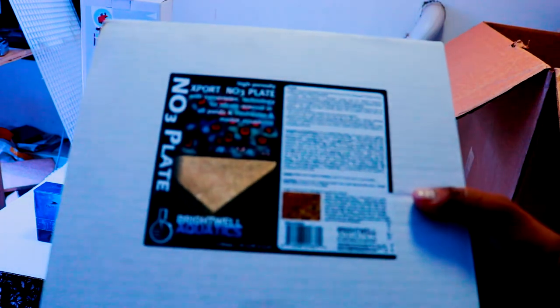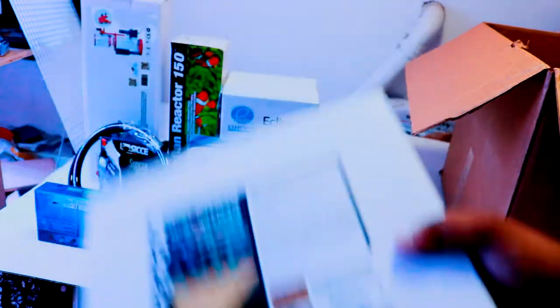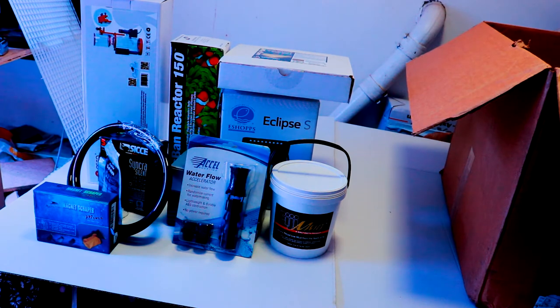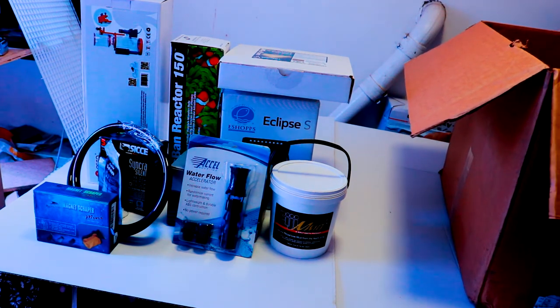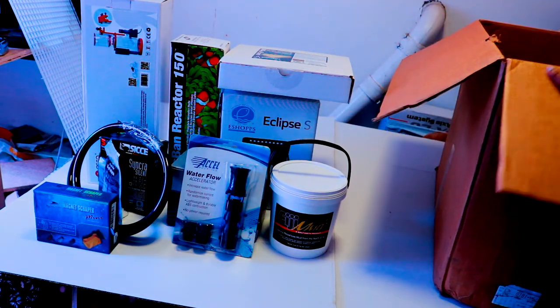Here we have Brightwell Aquatics NO3-Plat for nitrate export — that's going to be going into the refugium as well. There's also a little box with no writing on it that we'll get to in a moment.